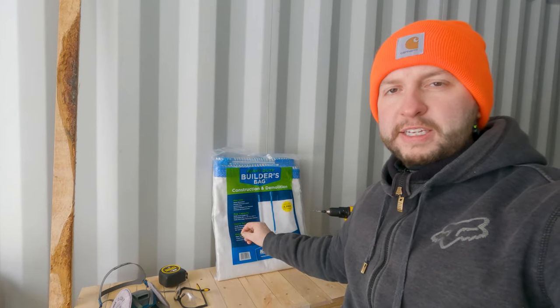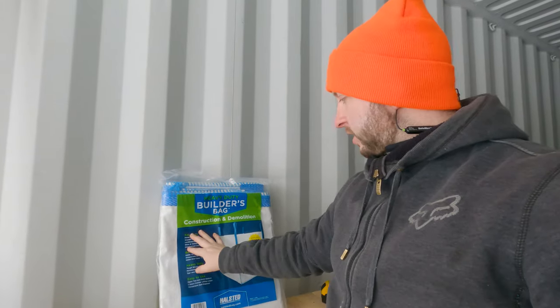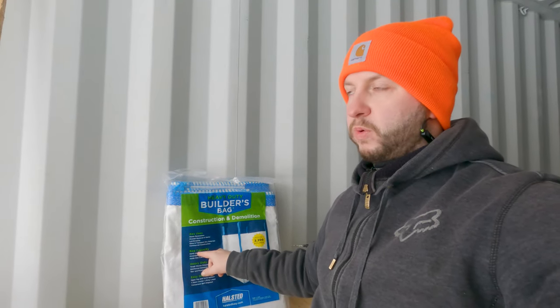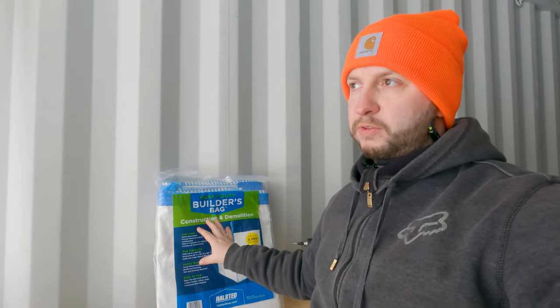These are the builder bags we've been using. We bought three last year and they've still got wood chips in them — basically just frozen blocks right now. They've been out all winter. When they thaw out we'll be able to use those again, but for now we've bought two more. These are about $20 each — you can buy them at Home Depot, we bought these on Amazon. They're rated for 2,200 pounds, which is about double what our tractor loader can lift, so no issues with strength.